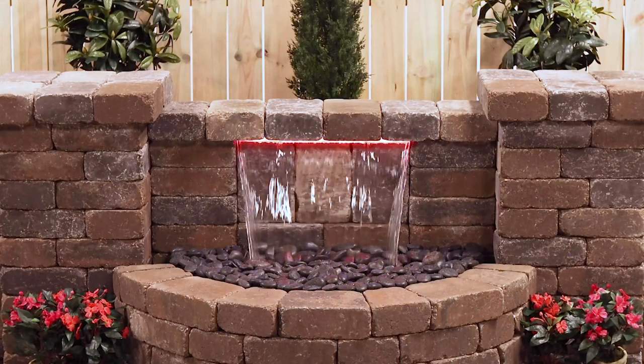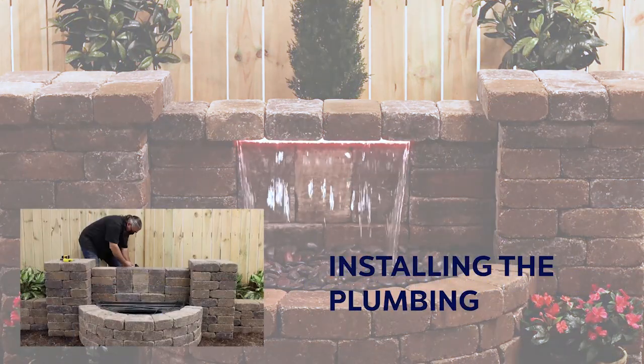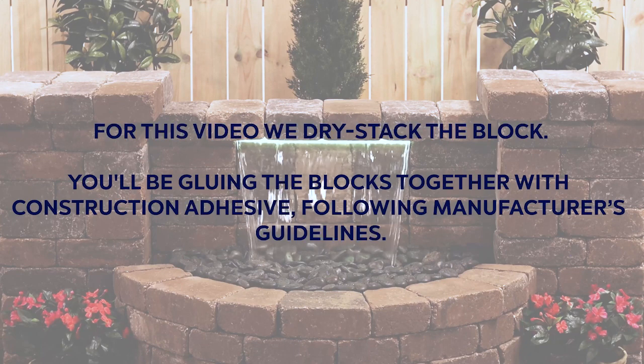In this video, we'll show you how to build this complete water feature, step by step, from preparing the base and building the basin surround, to installing the plumbing and capping the columns. With only one exception — for this video, we dry stacked the block. You'll be gluing the blocks together with construction adhesive, following manufacturer's guidelines.